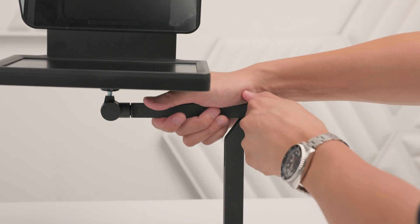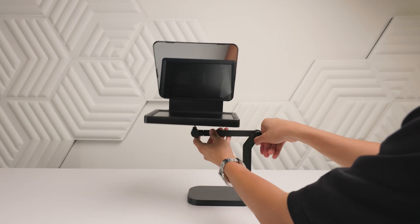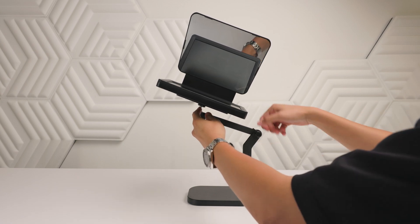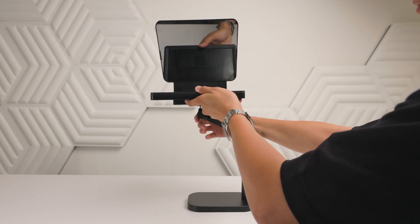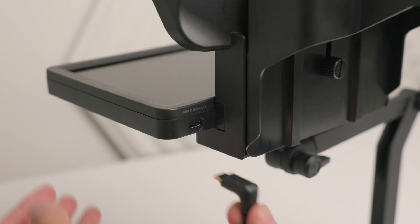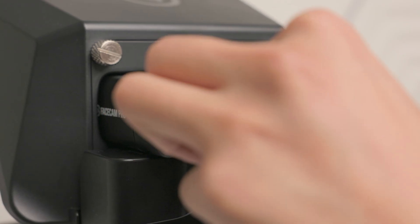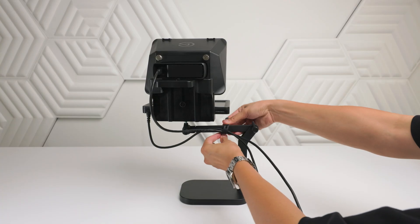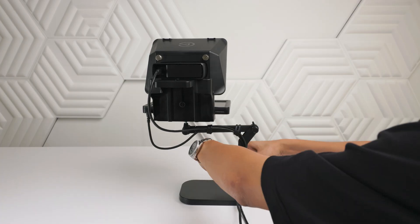The next step is adjusting for the perfect height. While holding Prompter, loosen the knob on the desk stand, then raise up until Facecam Pro is at eye level for comfortable viewing. Make sure the wingnuts are tightened after. Finally, use the included angled Type-C cable to connect Prompter to your PC or Mac, and do the same with the included Type-C to Type-C cable for Facecam Pro. Wavedesk Stand includes silicone cable ties for neatly routing both cables.